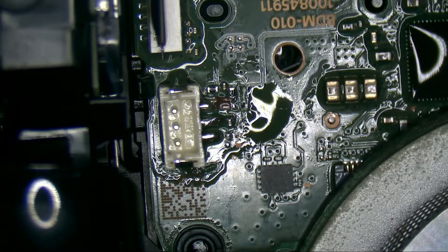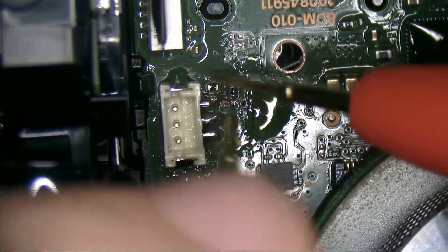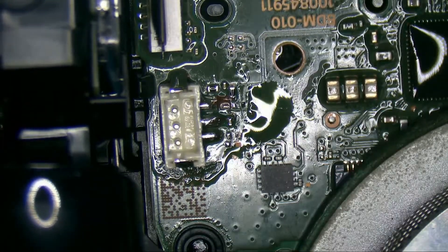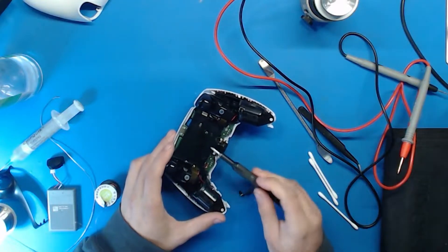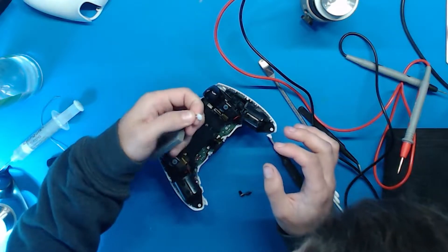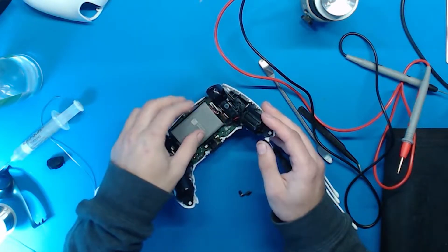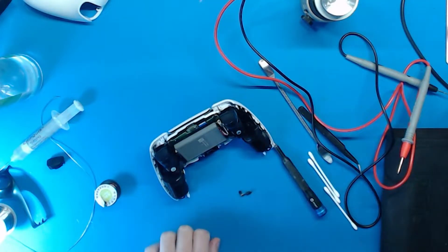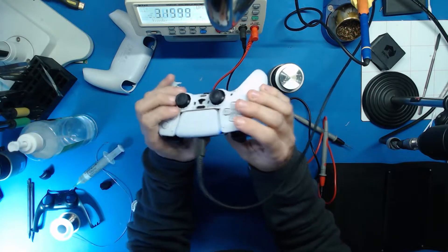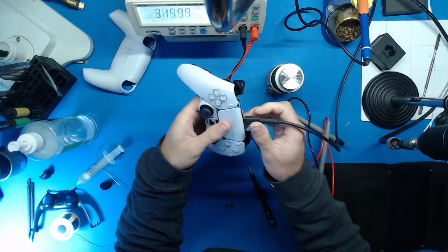Alright, it doesn't appear to be any shorts. Now I want to plug in the battery, see if the controller is now working, and go from there. I've just put the plastic cover on for the battery and I'm going to plug this in and see if it's going to charge. We still have to be careful when plugging that connector. I'm going to plug this into my amp meter and see what happens. We've got an orange light coming up — it goes into a blue light. It's not pulling anything from my power station, but when I plug it in it is going orange so it's doing something.